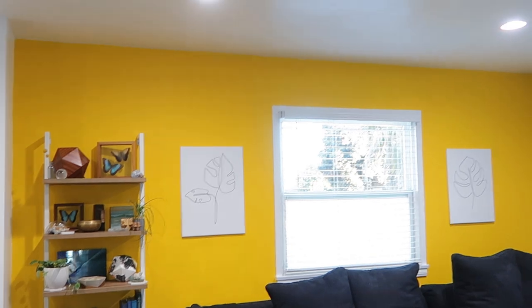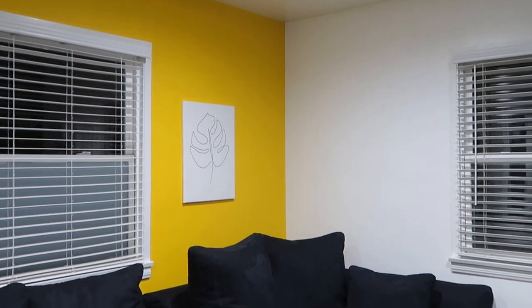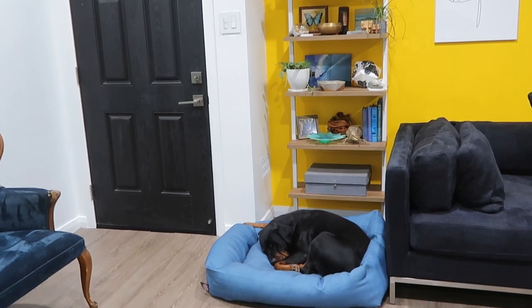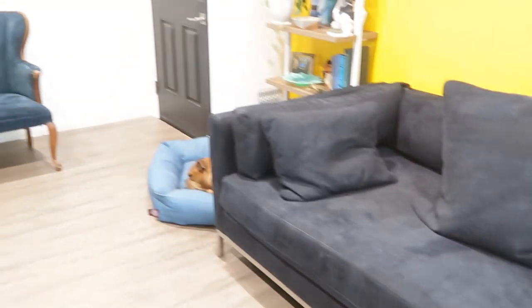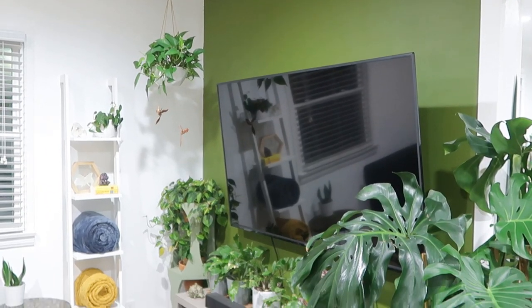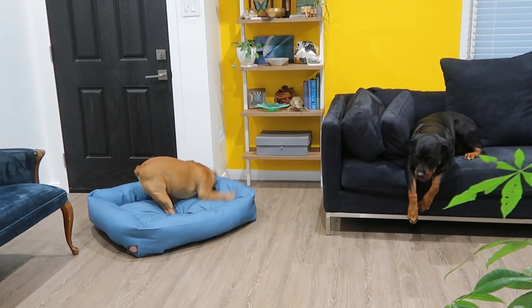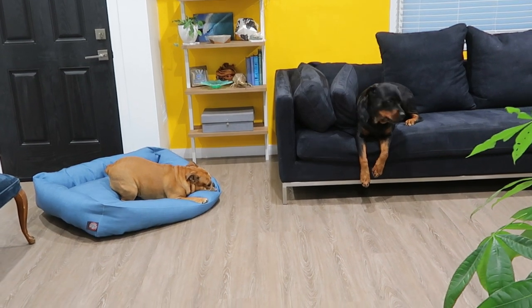Alright friends, here it is — the living room refresh! I'm so excited about how it turned out. I absolutely love the bright yellow and how everything on the shelf is now more accentuated, as well as the sofa. And can we talk about that steamer? I absolutely love how clean the sofa, the chair, and the crystal are. I can't believe the possibilities on that thing. I'll definitely be putting it to good use. I love that we were able to add a little shelf in the corner for blankets and a couple extra plants. The girls are definitely putting the sofa and their new bed to good use, and I think they're happy with the living room refresh.